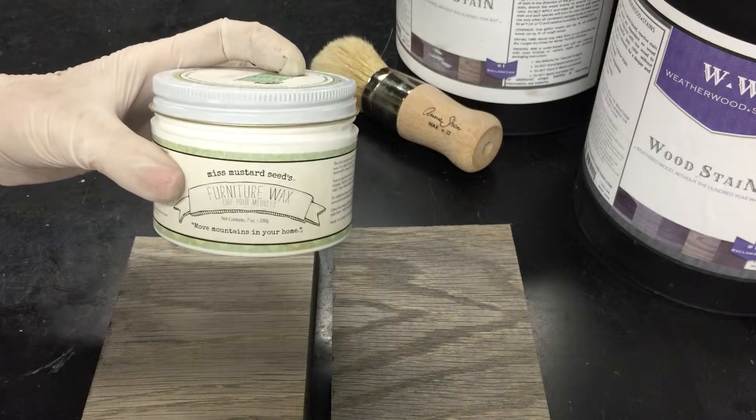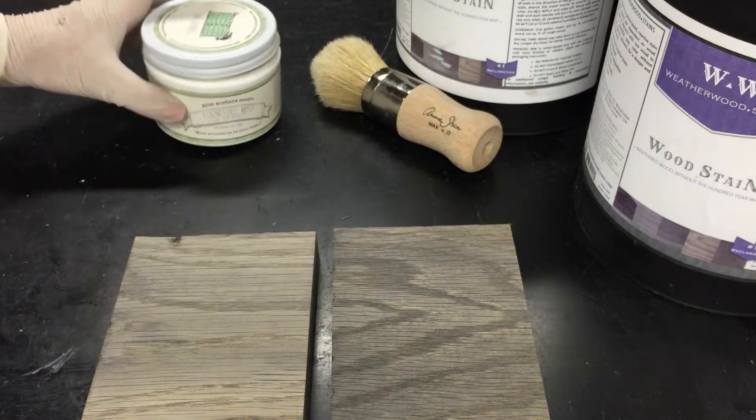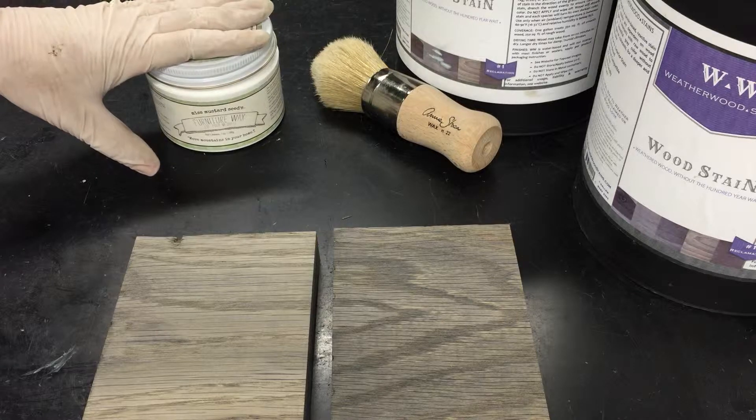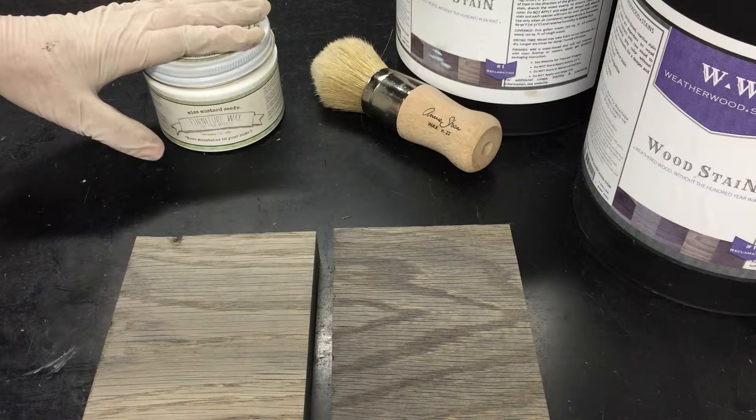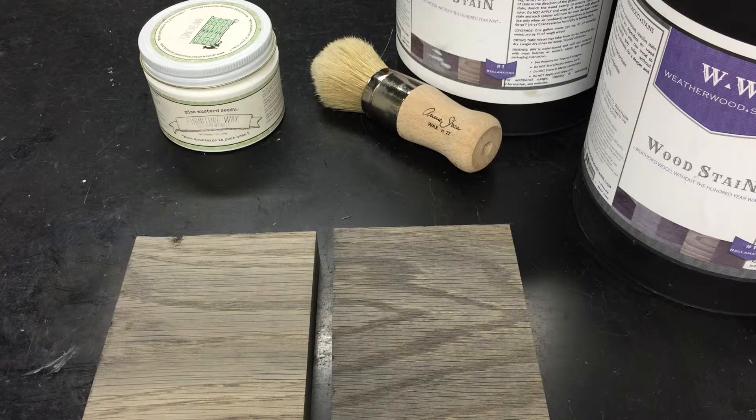And the answer is absolutely. Miss Mustard Seed's furniture waxes are a great companion product to Weatherwood products, and I'm going to show you how that is.